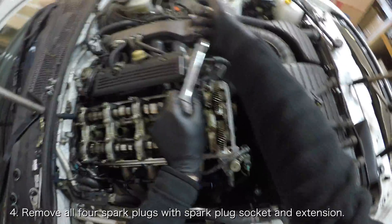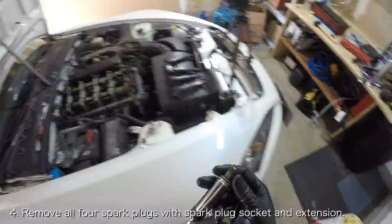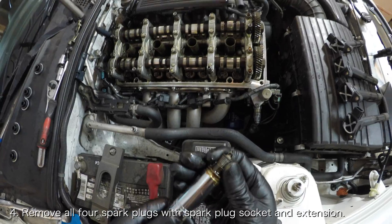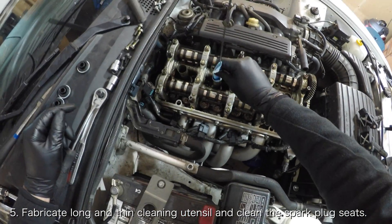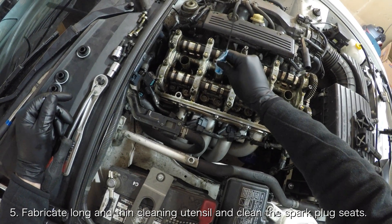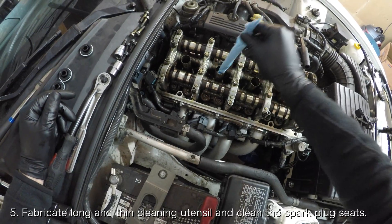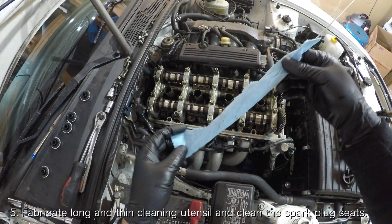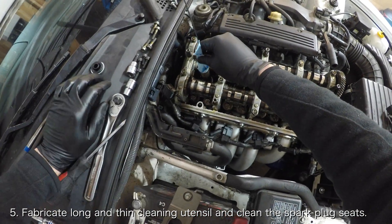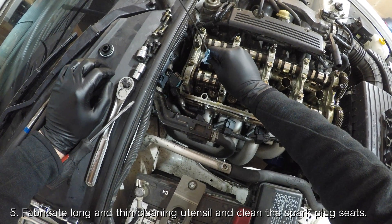Start off by removing each spark plug from the cylinder head with a spark plug socket and an extension. With the spark plugs removed, you'll have to fabricate some sort of long and thin cleaning device that will reach the spark plug seat. I decided to use a shop towel wrapped around the oil dipstick. I've read of other people taping shop towels around screwdrivers and extensions. I was able to insert my fabrication into the spark plug tube and gently rub it around the spark plug seat to pick up some oil.